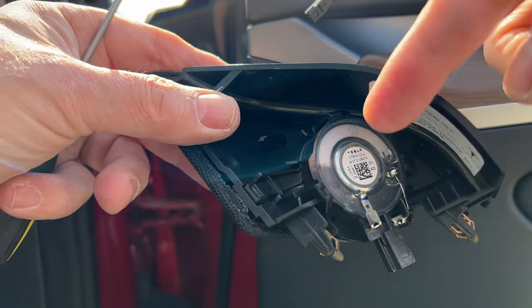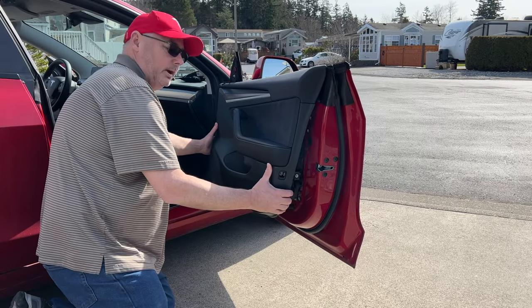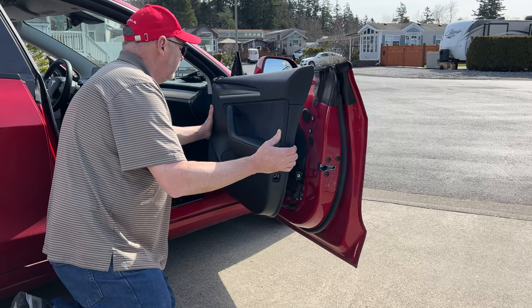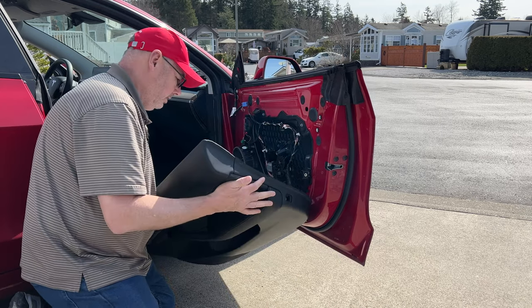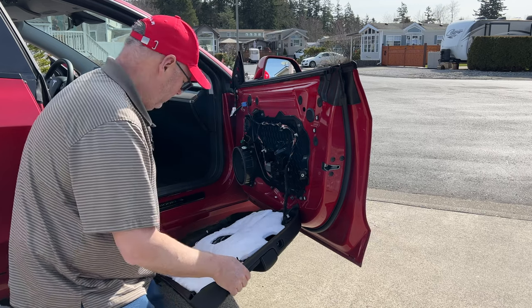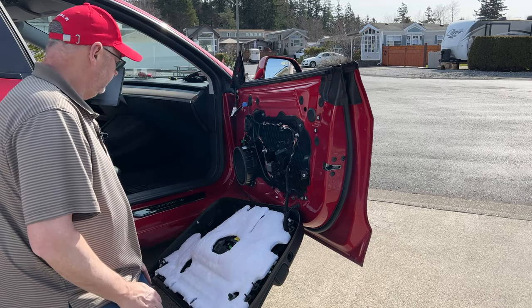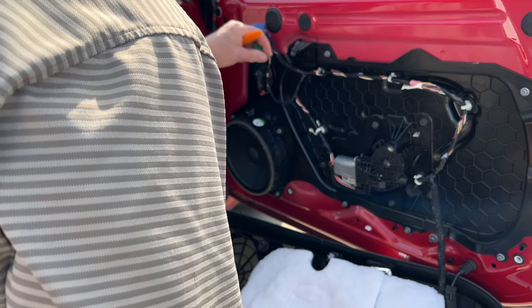All you're going to do is just pull the door panel out like this and then just lift it up — there's an edge there that it sits on. Then you can just leave this like that for now. You need to unplug this — just press that button and pull it out of the way. And then these are just eight millimeter nuts.